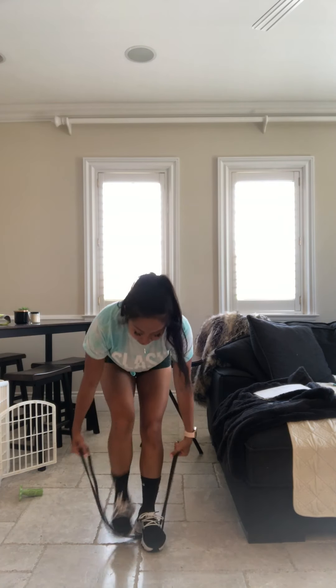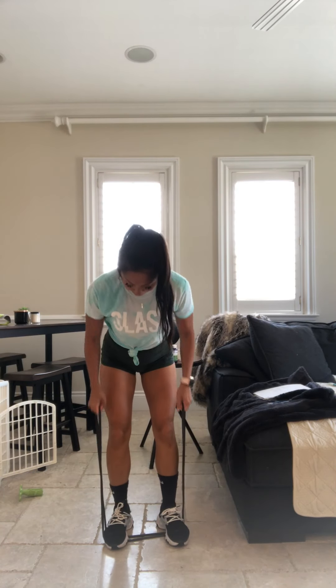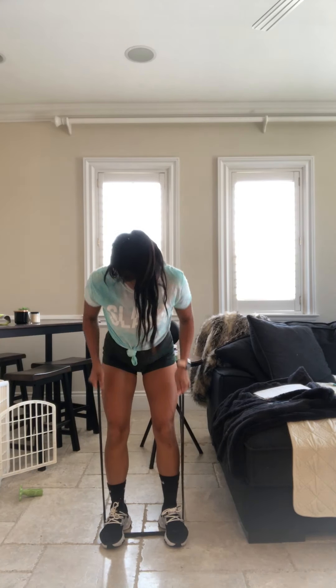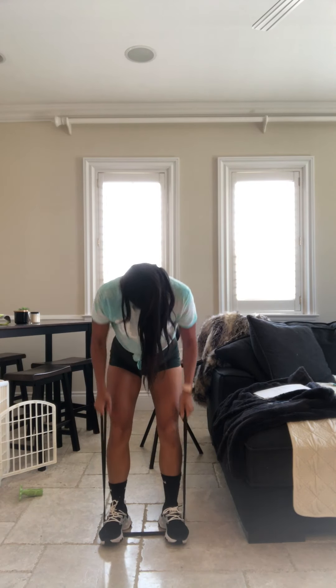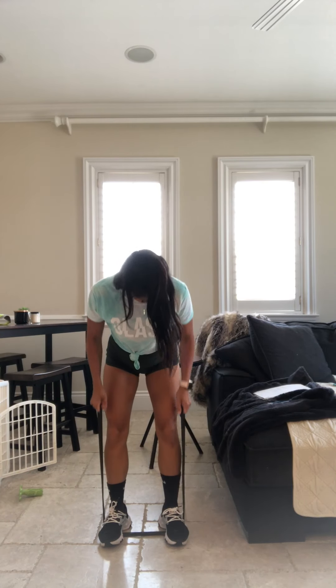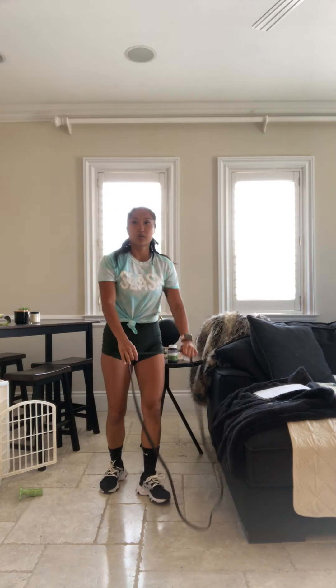Standing row. Step on that band. Let's go. Rep it up. Bring those hands by that belly button, by those hips. Halfway. 10 seconds. Let's hit those upright rows. Last 30 seconds. Elbows up. You're now pulling that band towards that body. Less than 20.